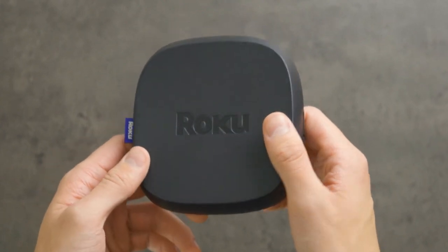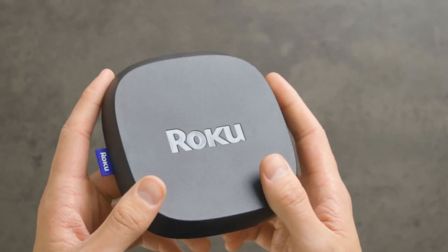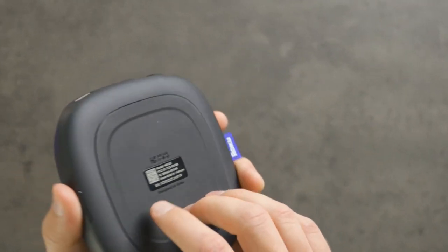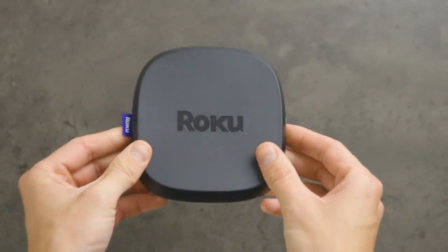So I'm going to tell you everything you need to know if you're interested in the Roku Ultra — like how to set it up, how to use it, how it performs, how it compares to competitors, and some other things I wish I knew before buying.